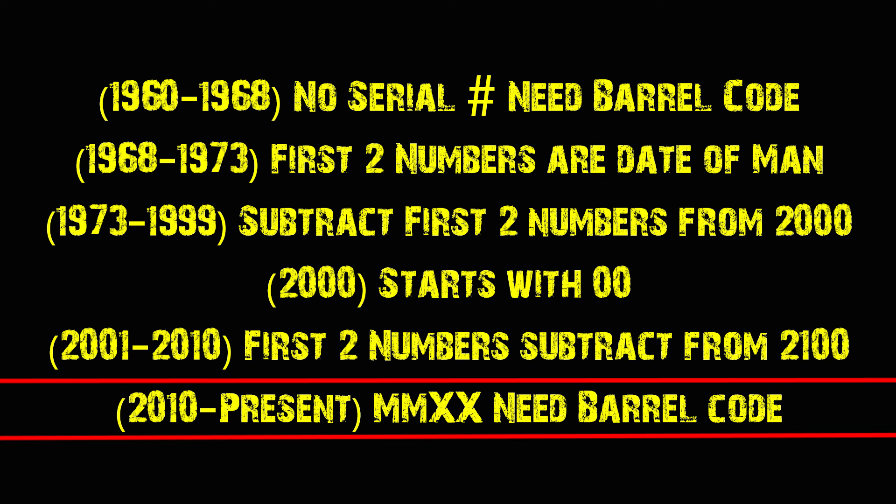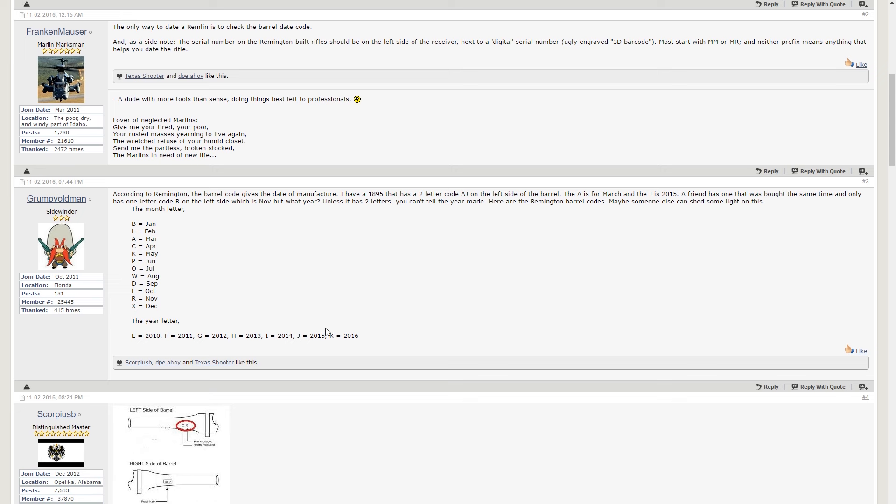At some point, maybe 2012 or 2013, all of the serial numbers started with an MM — like MM-51 or MM-36. If there's an MM, the two numbers after it have no significance to the date of manufacture. So if you see one of those rifles that starts with MM as a serial number, you have to go back to the date code stamped on the barrel, just like it was from 1960 to 1968. So if it's BG, that would mean it was made in January of 2012. Or if you have a PJ, that means it was made in June of 2015.